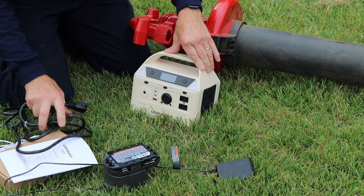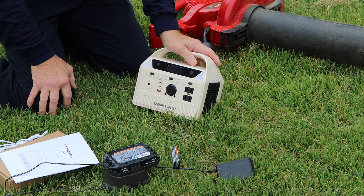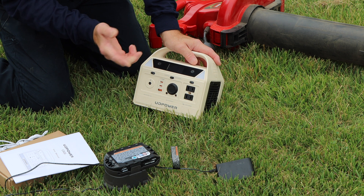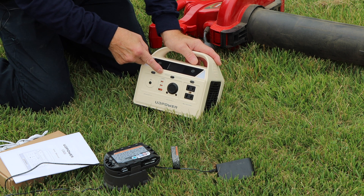If by chance you forget to turn this unit off, after a couple of hours it'll actually turn off by itself. The way you turn it off is just press the button like this and it turns right off.